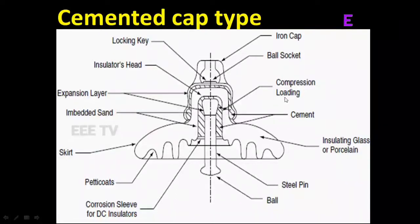Hello viewers, we will see the cement cap type of insulation. This is the suspension type insulation. We will use the porcelain material.